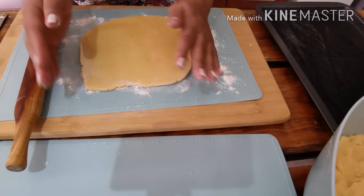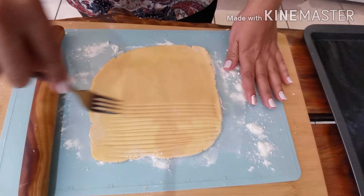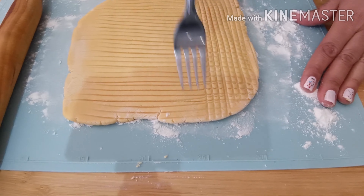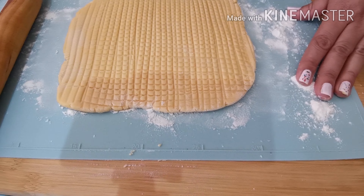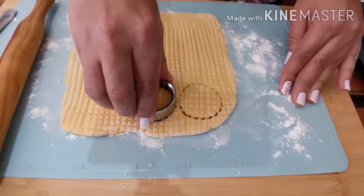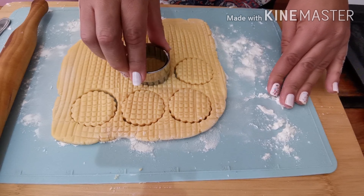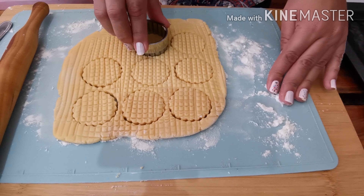I'm going to use a fork to make some patterns, then use a cookie cutter to start cutting it out. This is a small cookie cutter, but you can do different shapes.